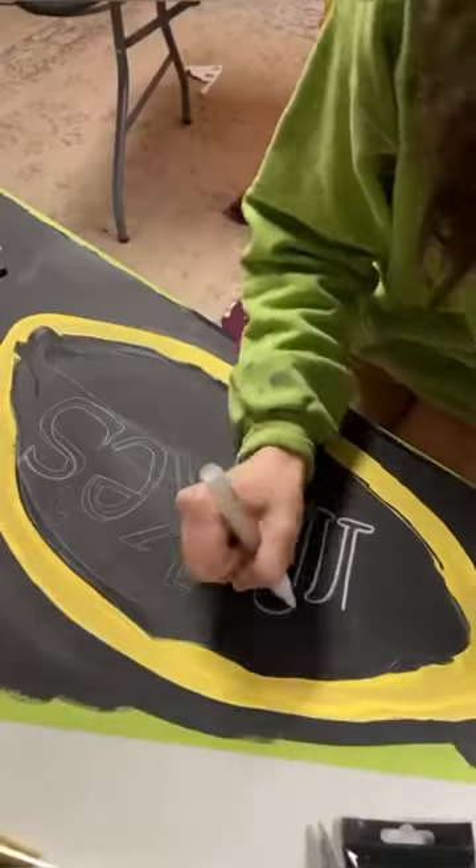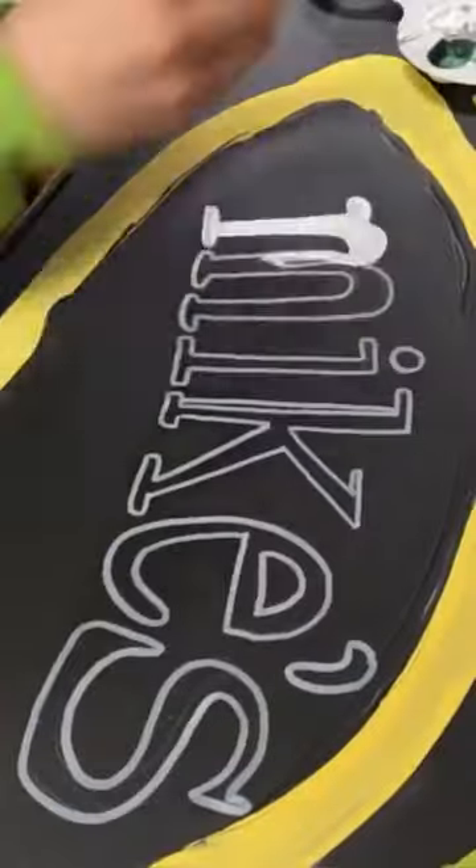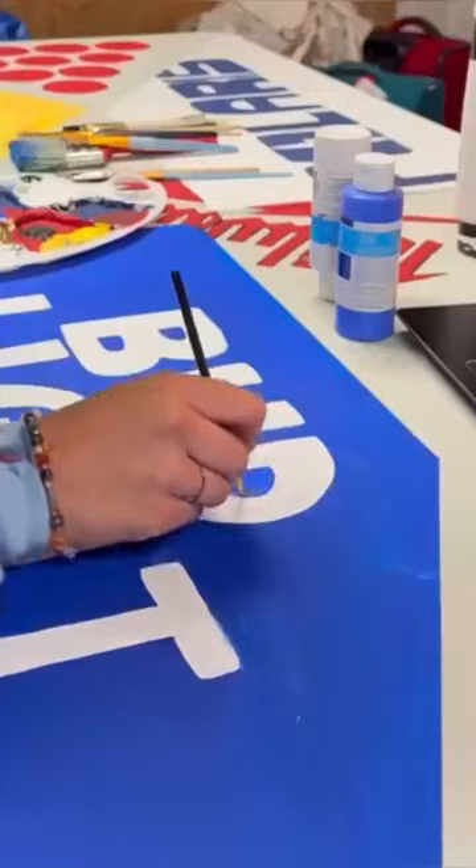Then I start painting. Everything is hand painted, and once that's all finished I peel the tape and get ready to cover the table in a resin and hardener.